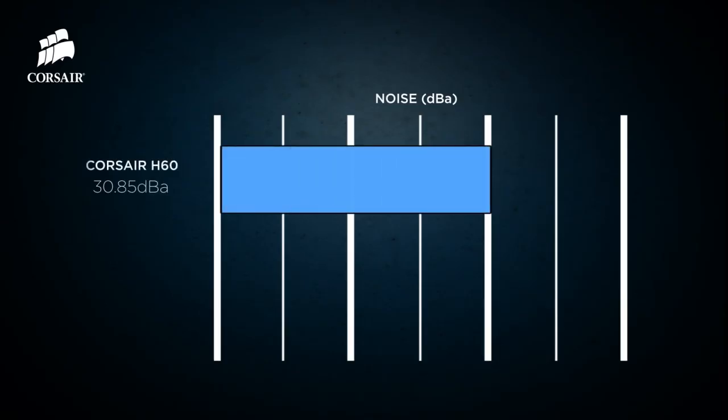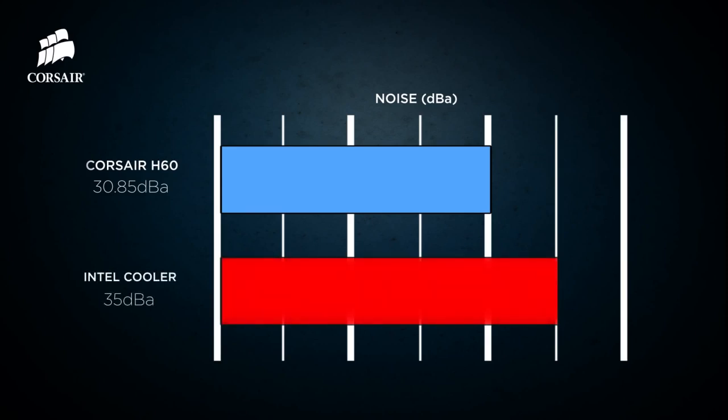The H60 provides better cooling and lower noise than the stock cooler that came with your CPU, so there's really no reason not to upgrade to liquid CPU cooling if you care about performance.